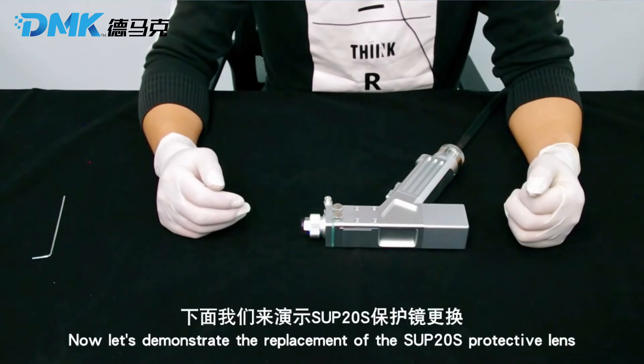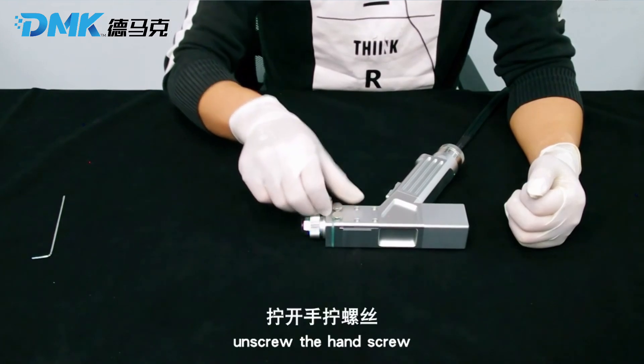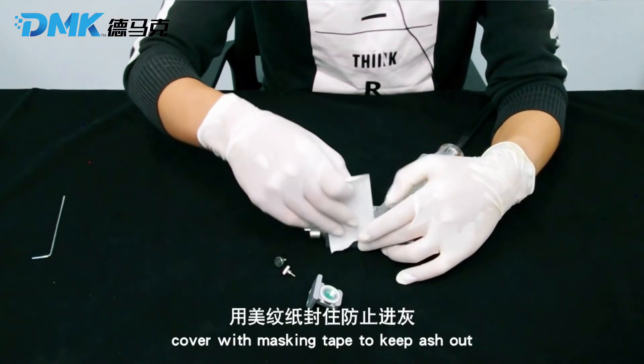Now let's demonstrate the replacement of the SUP20S protective lens. Unscrew the hand screw, pull out the protective lens drawer, and cover with masking tape to keep ash out.